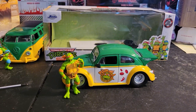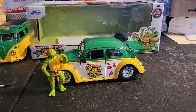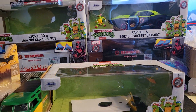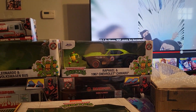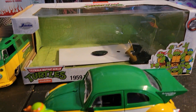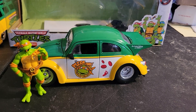That is the 1959 Volkswagen Bug with Michelangelo — the next part of my group. The next one I'll do will probably be Raphael and the 1967 Chevrolet Camaro. And after I get all four opened, I will put them in a display.